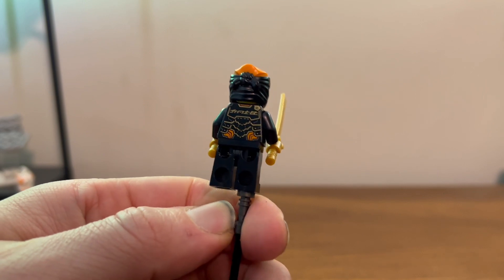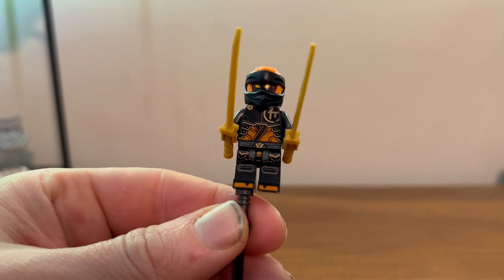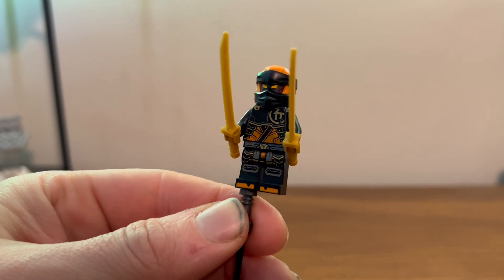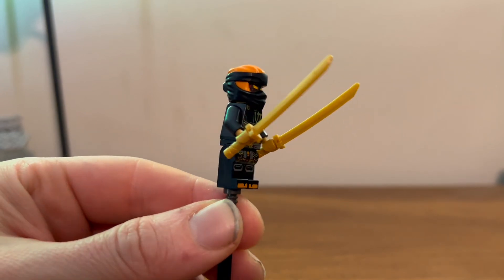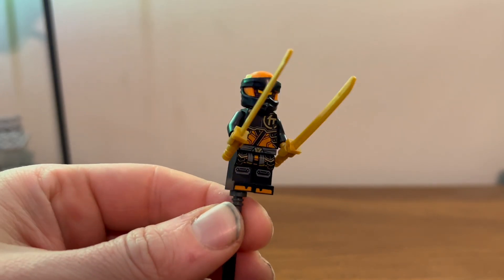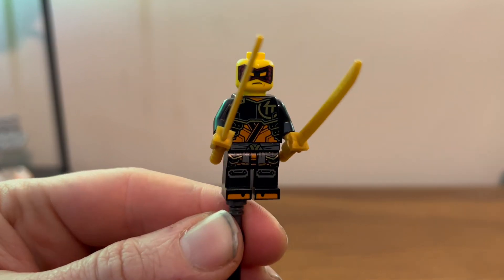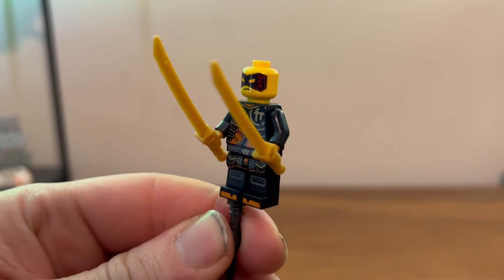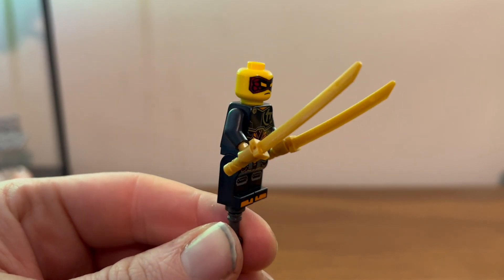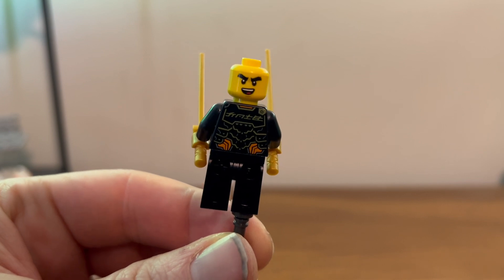Here we have Cole in his new outfit — looks pretty nice, with very nice printing on the back and some shiny gold, and more of it on the front and legs. He also comes with his trademark golden swords, which looks good. He has his very nice serious face with a bit of a domino mask going on, and he also has an excitable face, which also looks nice.